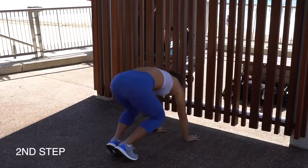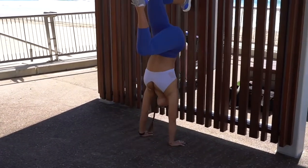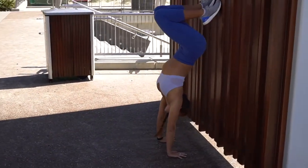Next step, facing the opposite way, press through your hands and push your feet up. Repeat several times until you feel like you have your balance and can hold your feet against the wall.